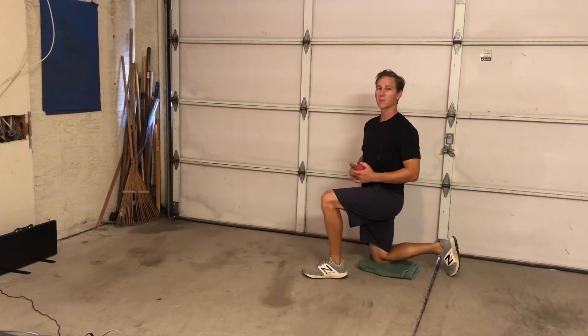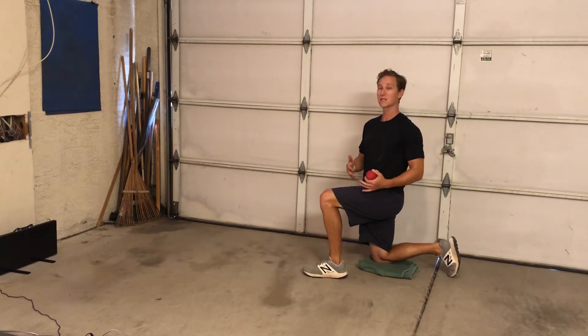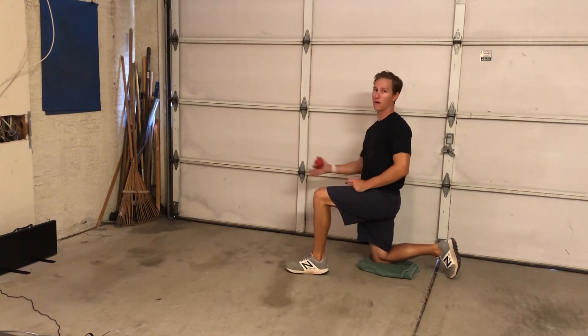This drill is a kneeling pivot pick-off — basically exactly how it sounds. The setup is going to be very similar to a pivot pick-off, but instead of standing up, we're going to be on one knee. If you're a left-handed thrower, your left foot will be in front. If you're a right-handed thrower, your right foot will be in front.